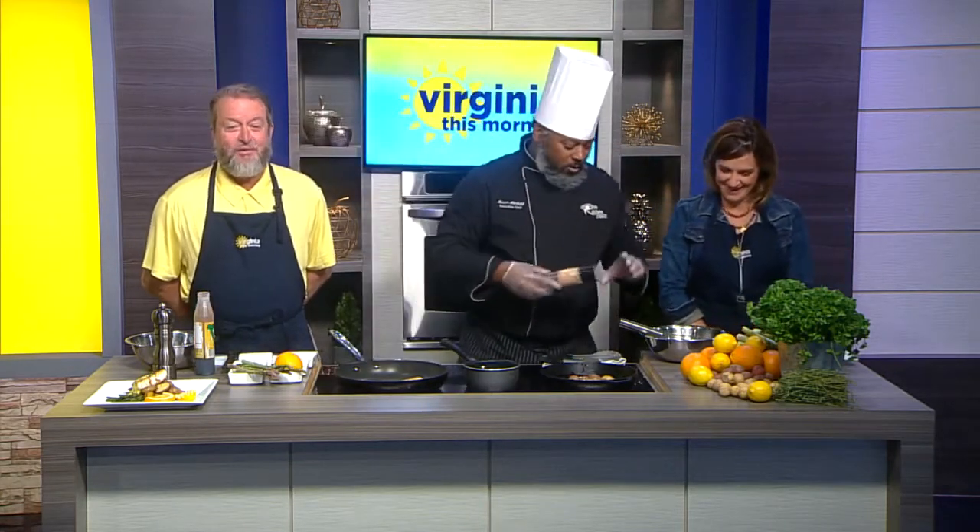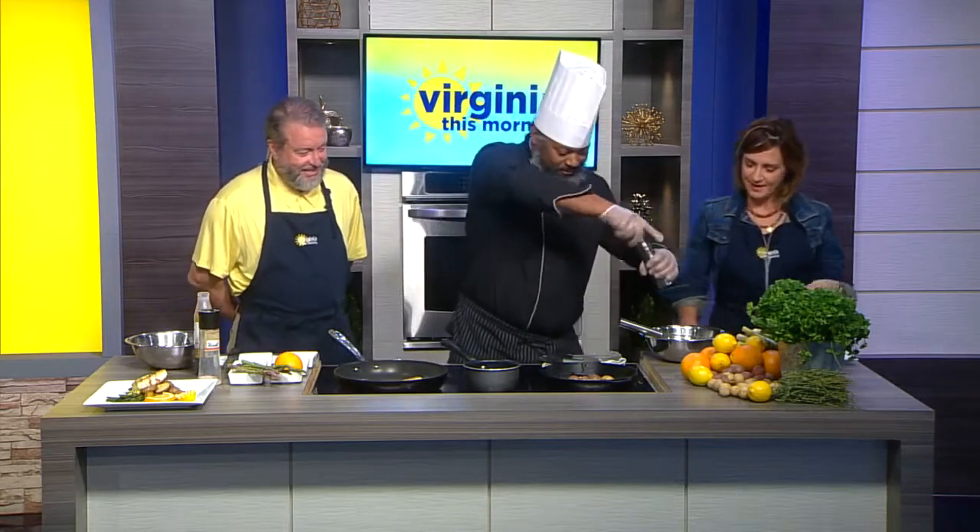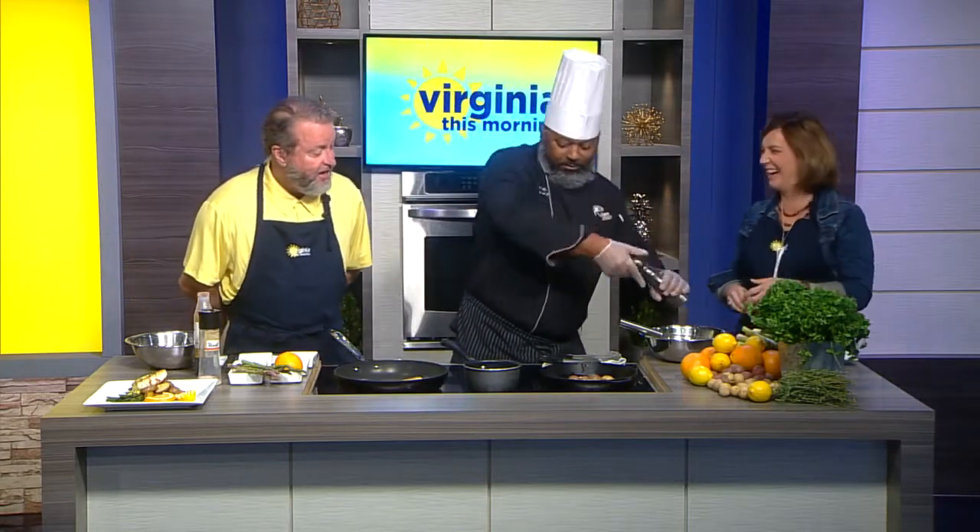I added some orange, and I have some cracked black pepper in there as well.